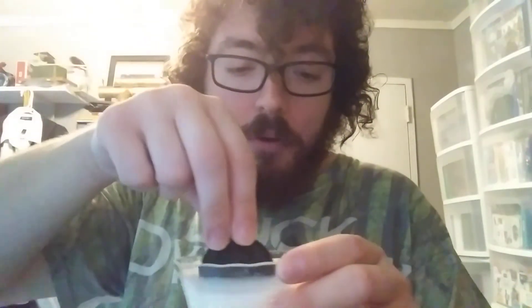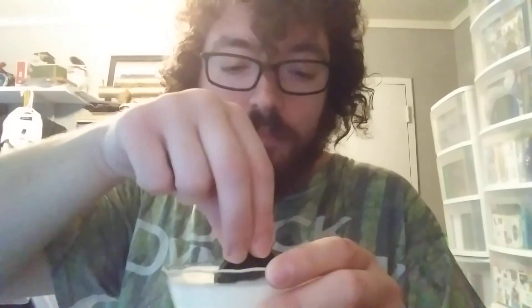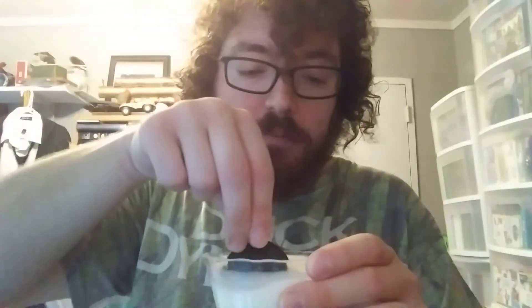Now I'm gonna dip it into the milk. You gotta turn it around a few times, dip it in there, turn around some more. Mmm. Better with milk — yes, definitely better with milk.